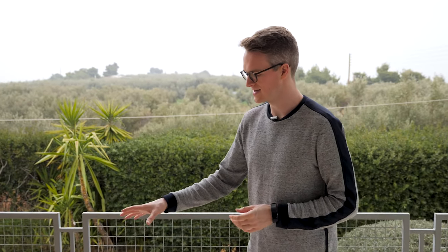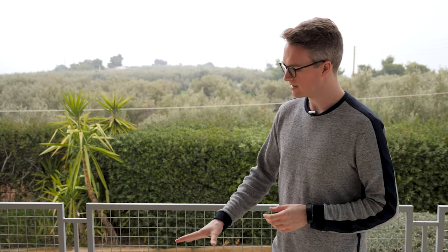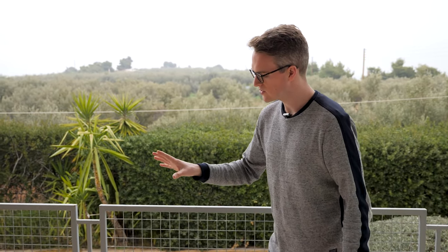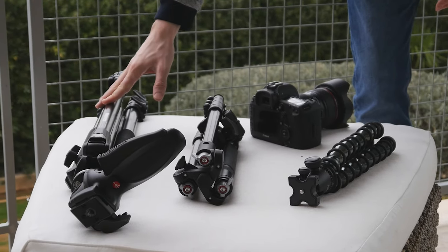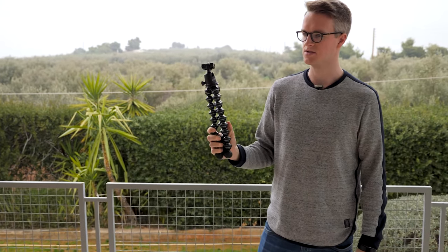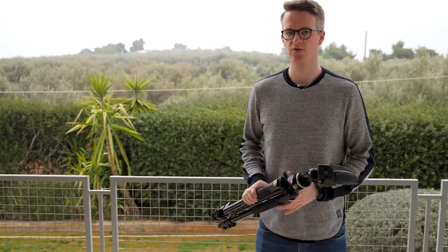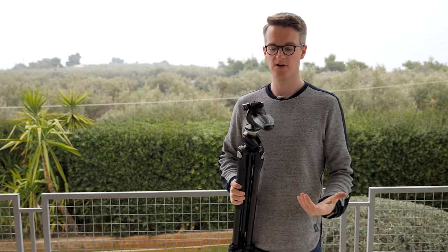Tripods are one of the most common accessories for photographers and nearly essential. I own three different camera tripods — I also have lighting stands — and I use each of my three main tripods for different reasons. I want to walk you through how they work so that you don't make the same mistakes I made when I first bought my tripods.